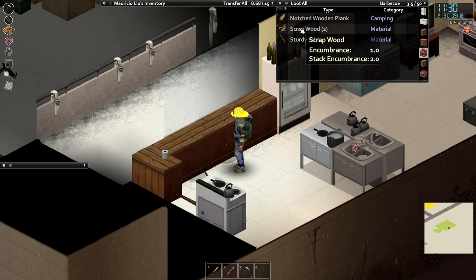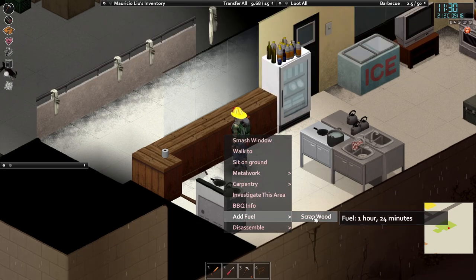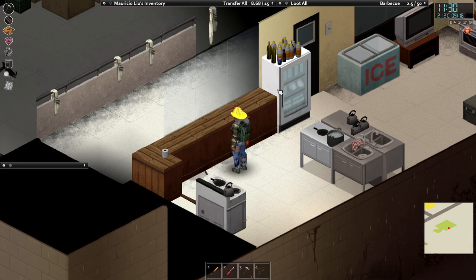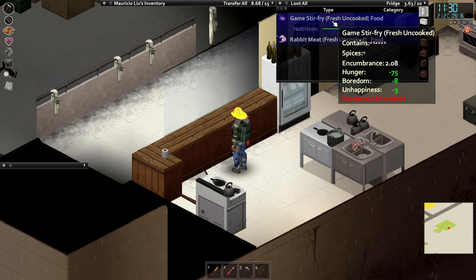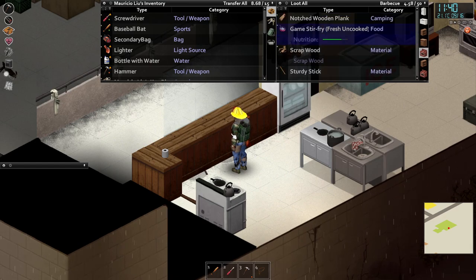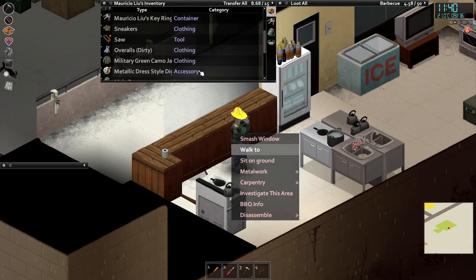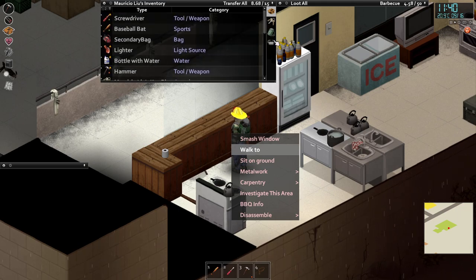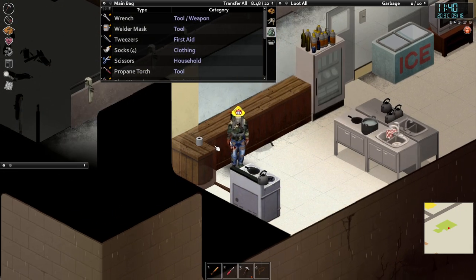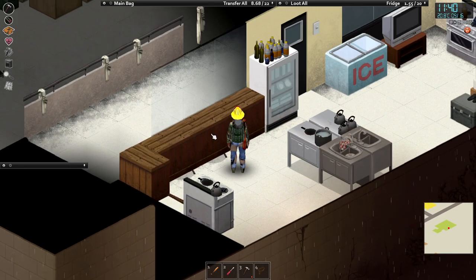Same thing again. Now we've got 50 storage in here, we can put stuff on top of it, and I've also got access to these barbecues. We can add fuel to the barbecue, we can access the fridge, put that straight in the barbecue. Let's grab this toilet paper and we can light the barbecue.